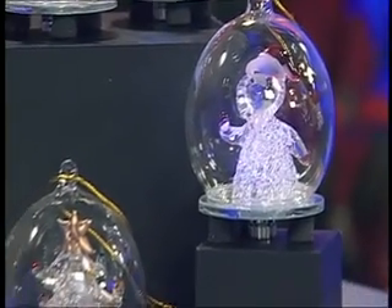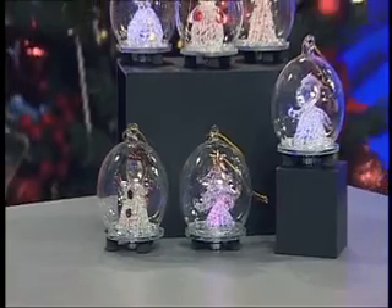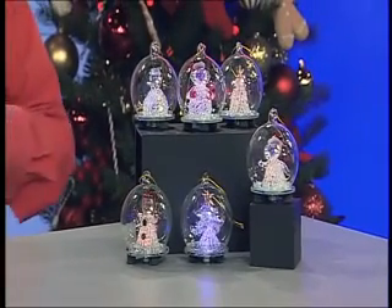Each one comes on a ribbon cord so you can hang it on the Christmas tree as well. You can switch them off underneath too. And if you're thinking glass baubles aren't for you, or you need to tell your kids to be careful, you'll be absolutely fine. They're beautiful for the Christmas tree, because we've got Christmas all wrapped up for less.